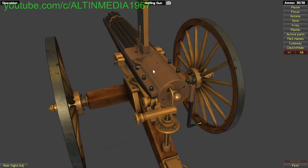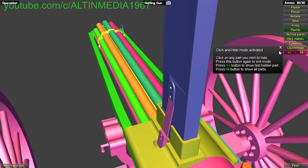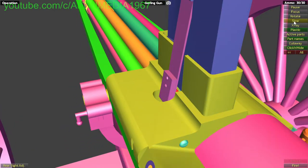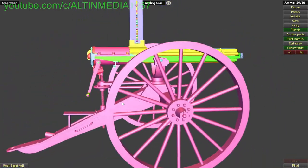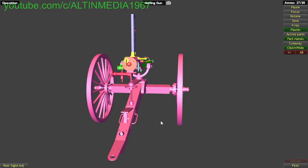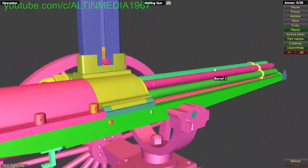Let's begin. As usual, we start with reloading. We cannot reload with a full magazine here — we have to fire it first. So I'm going to fire it so you can see it firing, and now I'm going to reload.